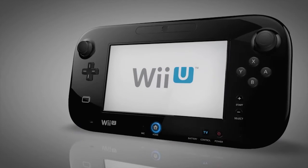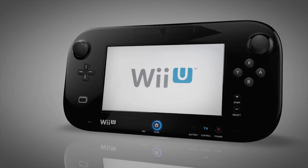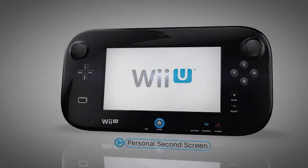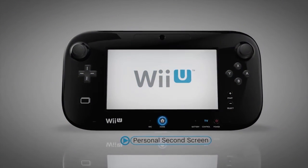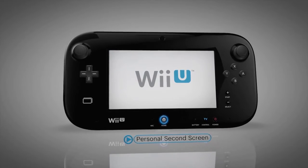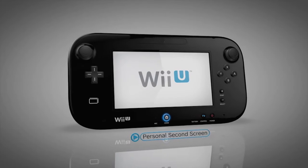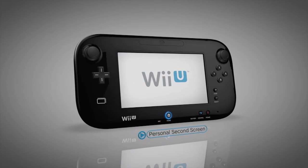And this is the Wii U GamePad. It's used to control the Wii U. The most notable feature about the GamePad is the personal second screen, seamlessly integrated with your television. This screen offers easy access to maps and menus, a new view into your gaming worlds, and creates dynamic new forms of gameplay. It opens a new window of possibilities.